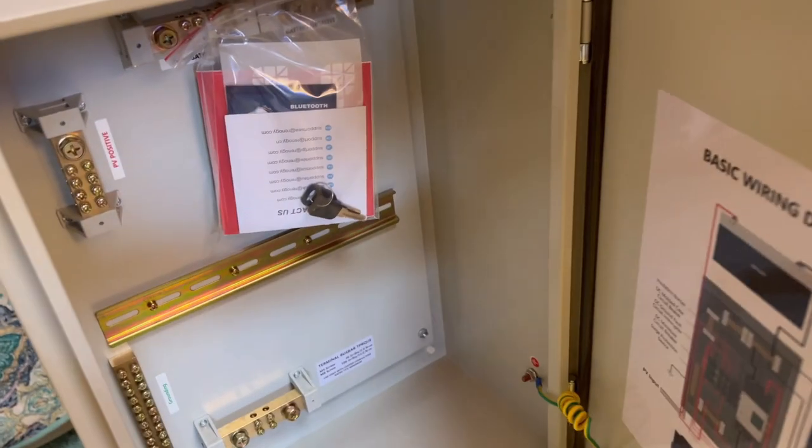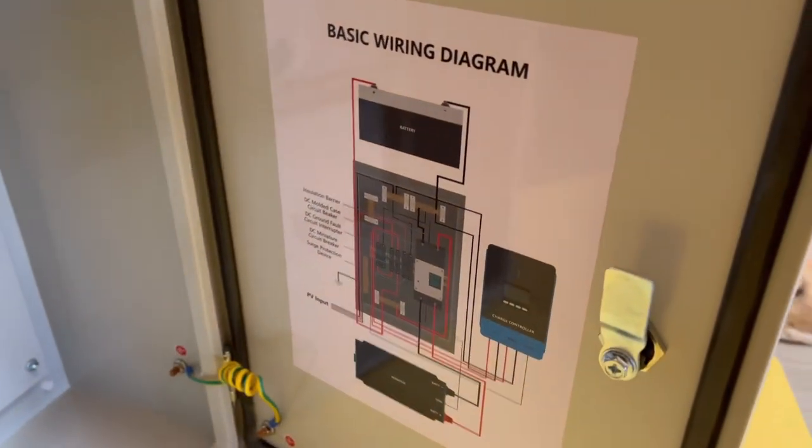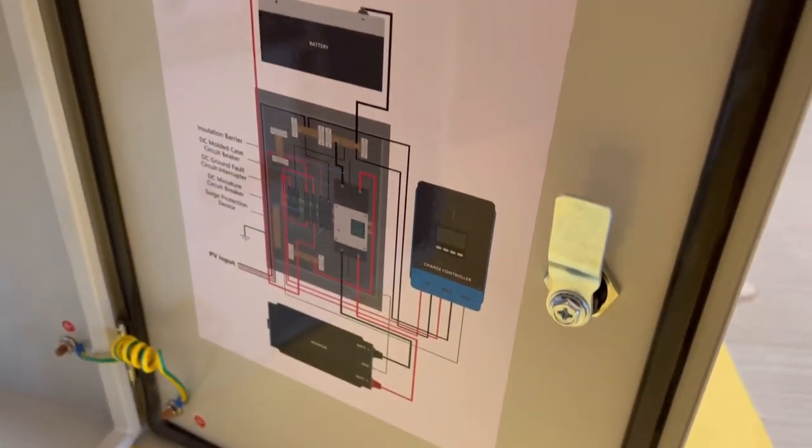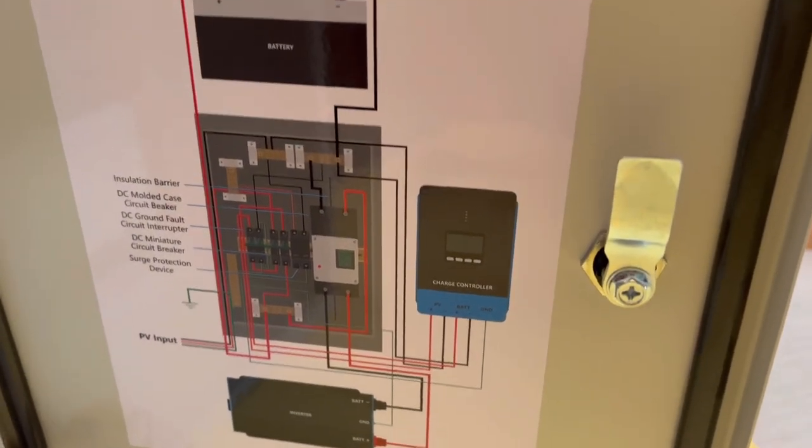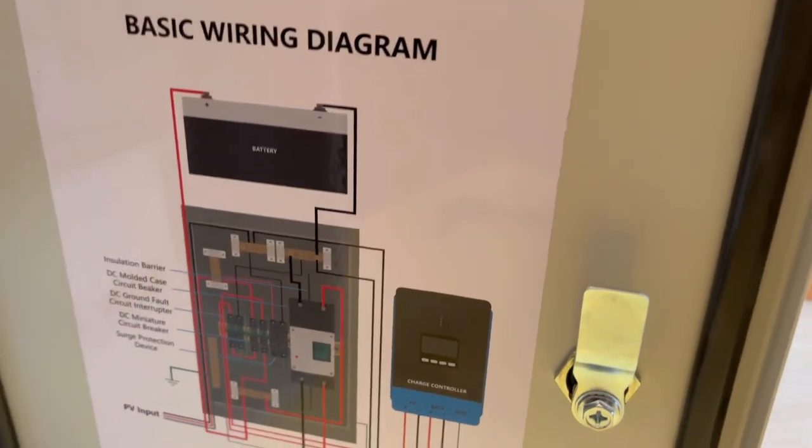And there we have it guys — this is the DC circuit breaker box from Renergy. Thanks so much for watching, and remember: you are loved and you are meant to be on this earth. Thanks so much guys, see you next week!